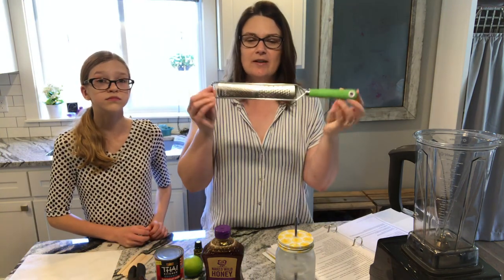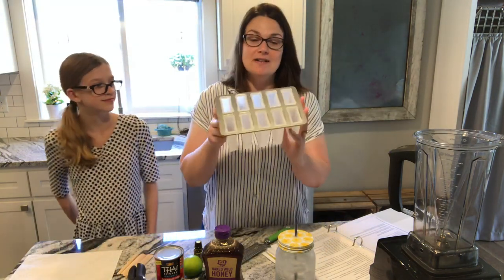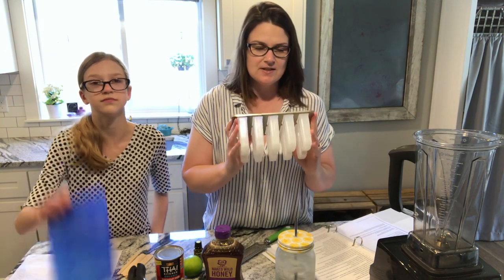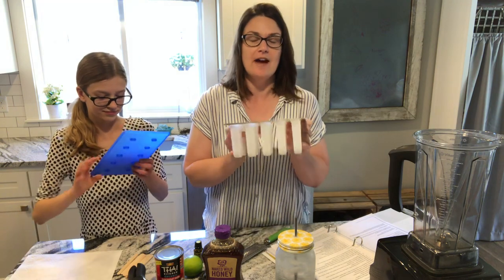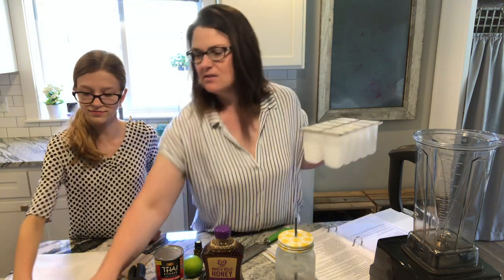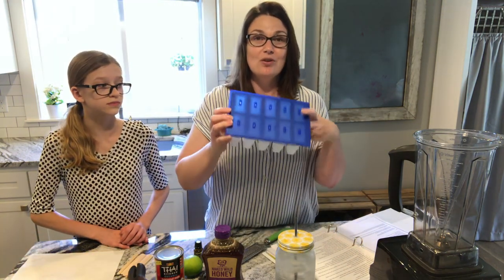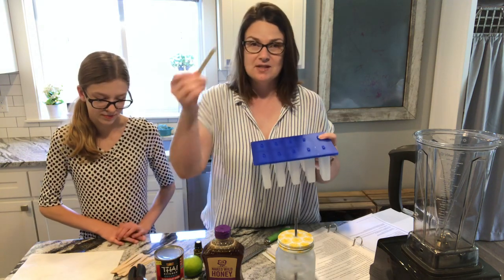You'll also need a zester — this is a pretty gnarly zester but it's what we have — and then a popsicle maker. This one's my favorite because it makes ten; there are five of us in our family so we each can have two. It comes with this little handy tool and I will link it down below in the description box so you can go snag one. Best purchase ever!